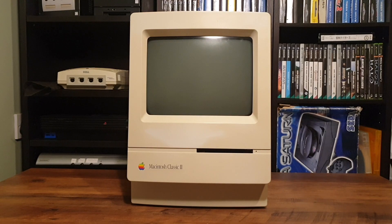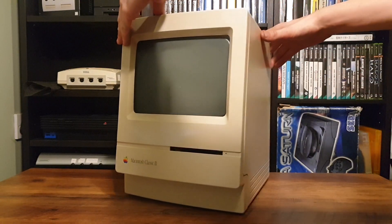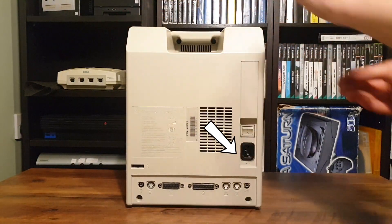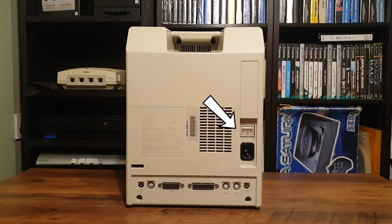But as with most computers, if expansion is what you needed, you didn't buy a computer that you couldn't expand. Looking at the back we have the mains AC input and a big clunking power switch, speaker output, modem and printer RS422 serial ports, external 25-pin SCSI for devices like hard drives, scanners and CD-ROM drives, an external floppy port for one extra drive, one ADB port for devices like keyboards, mice, tablets and light pens, and finally a microphone input.